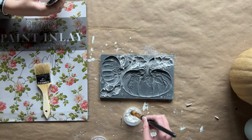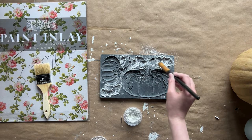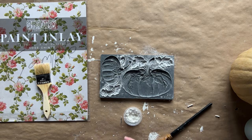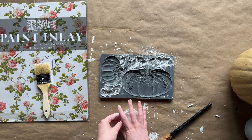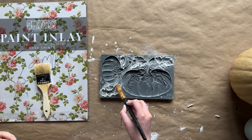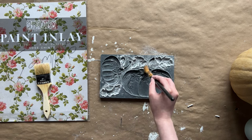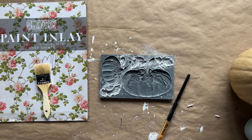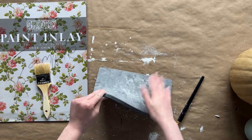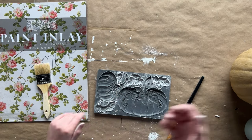The first thing we're going to do is take our Hello Pumpkin Mold and dust the leaf cavities. We're only using the leaves from this mold, so just dust those and then turn it over and gently knock out the excess cornstarch. The reason we do this is because it allows the clay to release easier.